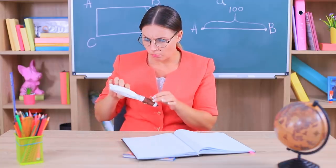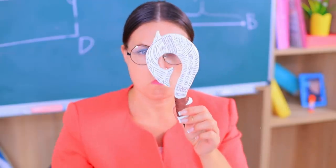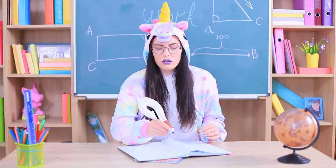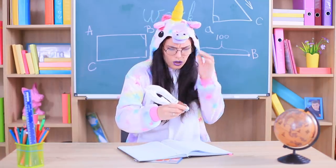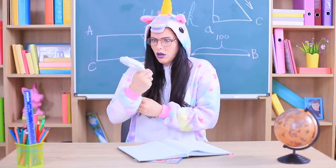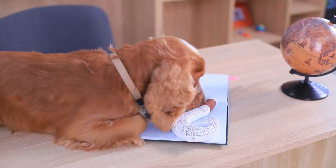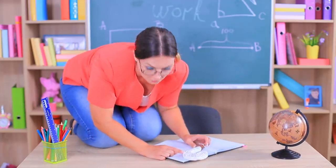Let's check out this new device! Is this a pencil? Let's try it out! Oh! What's going on? A unicorn? Help! I don't want to be a dog! Oh! Put me back!